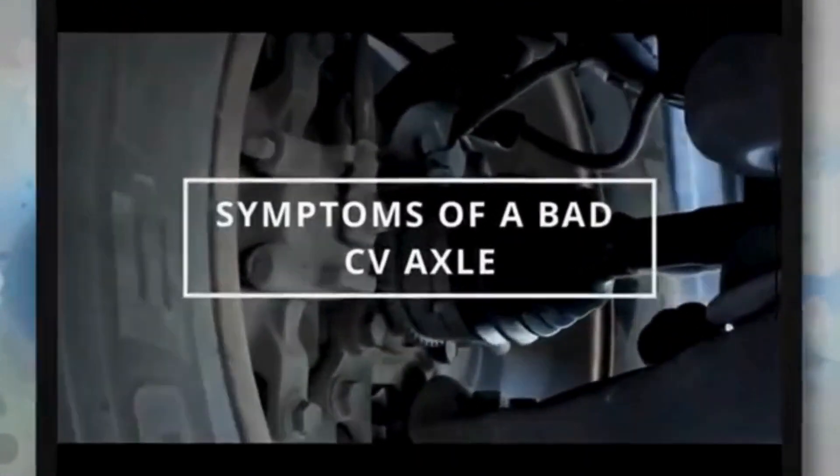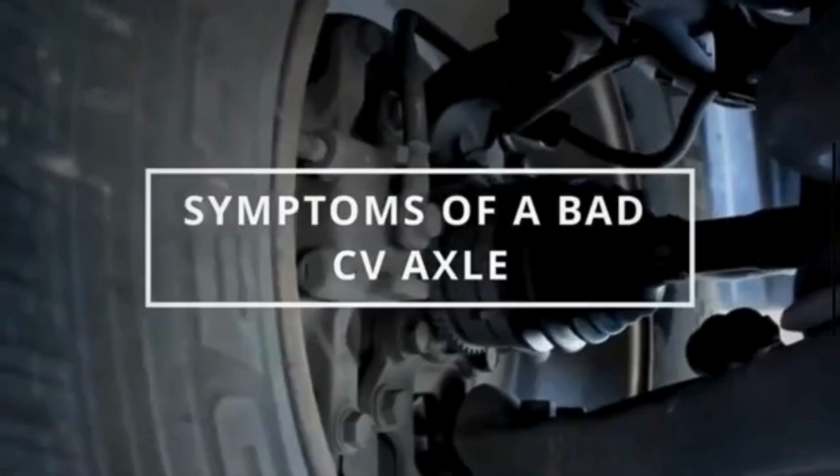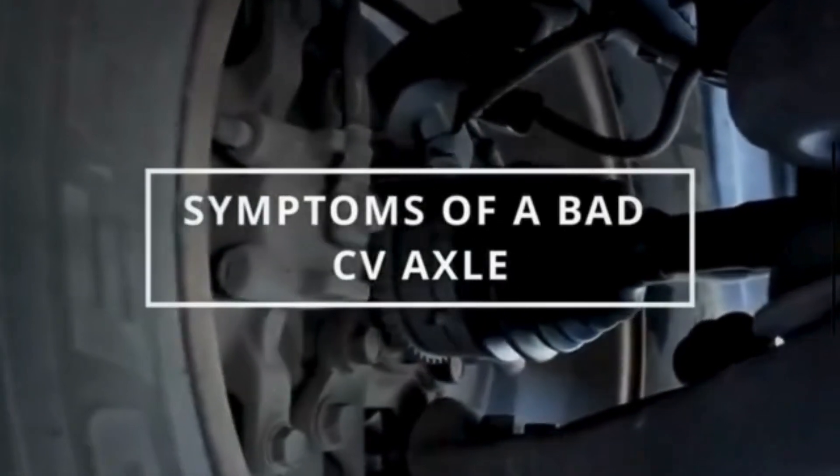A CV axle, also known as a half shaft, is a crucial component in the drivetrain of a vehicle. In this video, we will deeply explain the symptoms of a bad CV axle or CV joint.